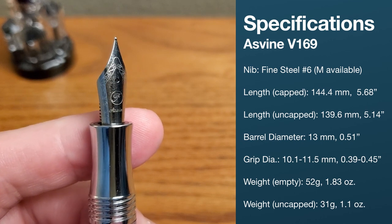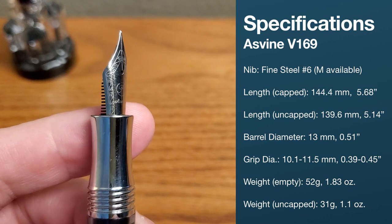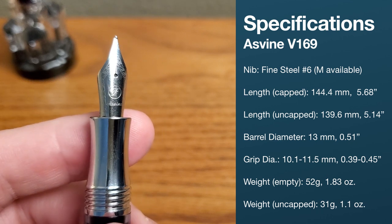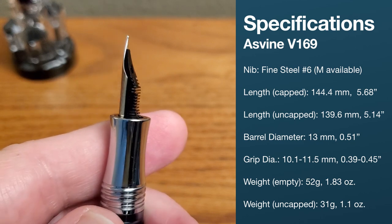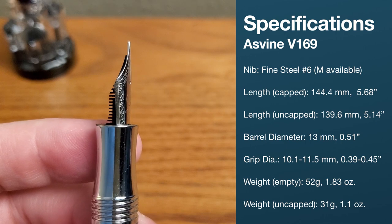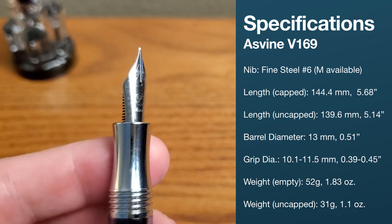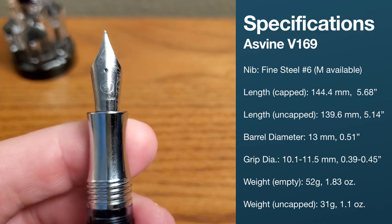Taking a look at the nib — this is a fine. It's also available in medium. It has nice standard scrolling with 'fine' and a nice prominent Asvine-branded nib. It is a number six steel nib with a typical plastic feed. So let's ink this pen up and see how it writes.